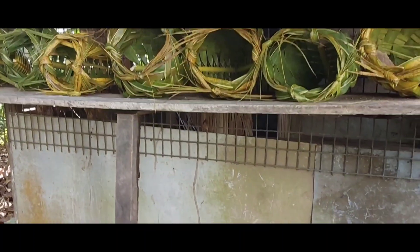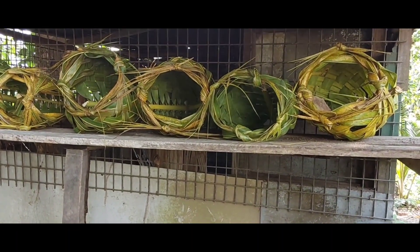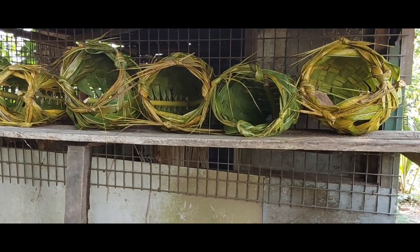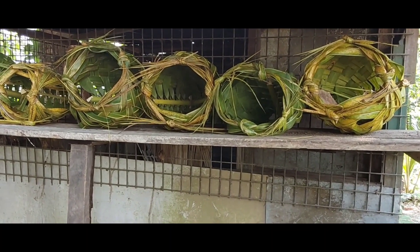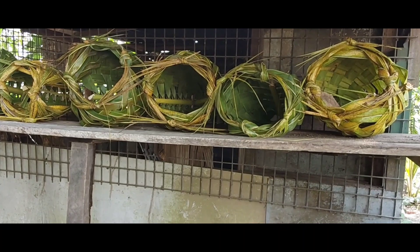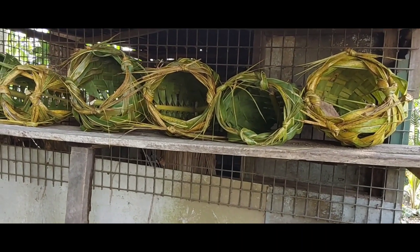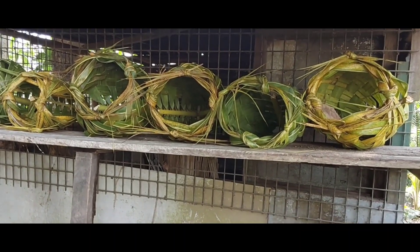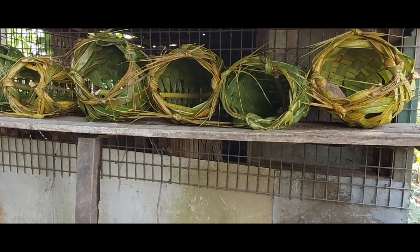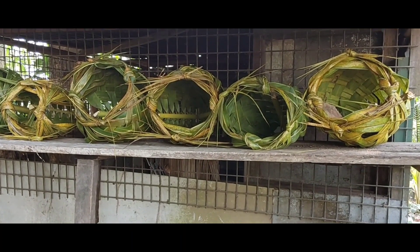I'll show you how the nests are made. My sister's husband is very good with coconut leaves — he can make pens, he can make nests, he can make other things. This is the opportunity I had today to capture him while he's working on one more nest.